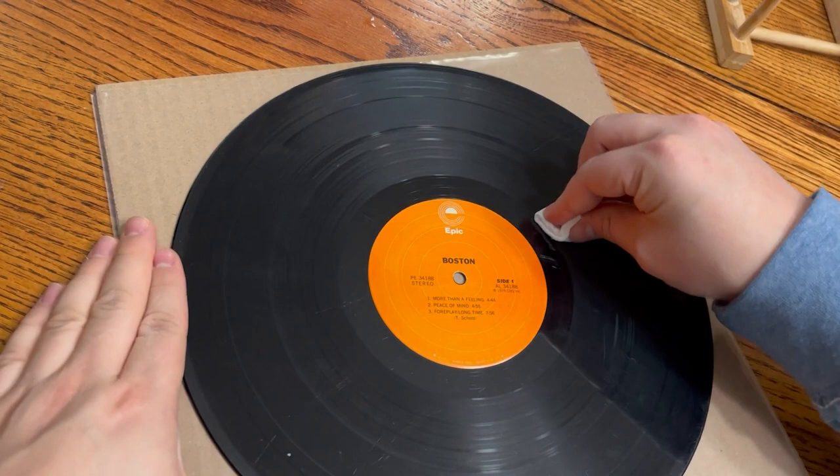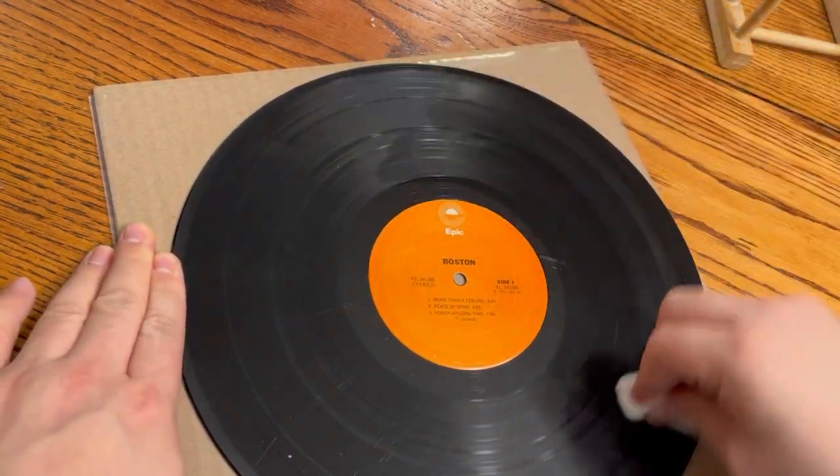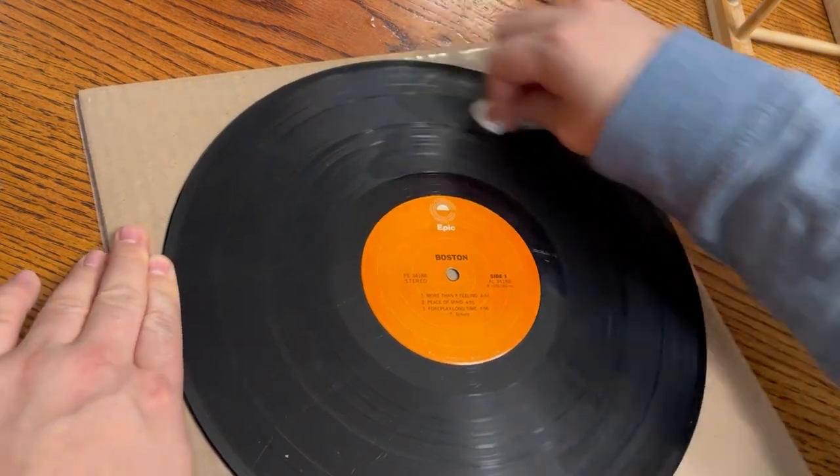Step one is basic: go ahead and wipe these down with some baby wipes. You don't want to put filthy records in your clean ultrasonic cleaner.